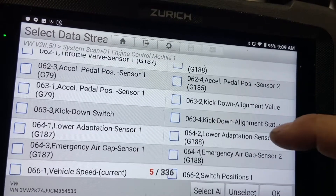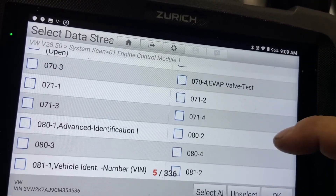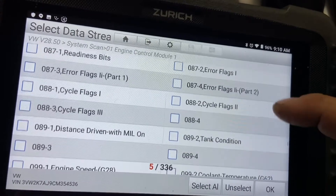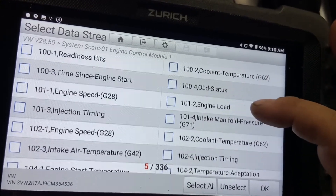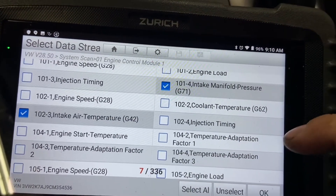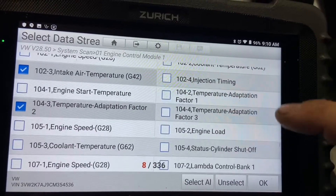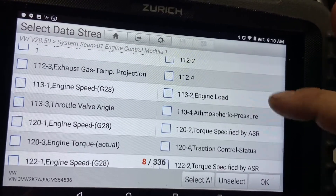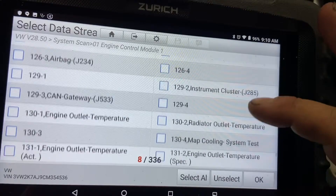We may just end up trying to replace the sensor and seeing what happens. These are hard codes, which means there's definitely a problem — not an intermittent issue. If we put a new sensor in, which isn't really that much money, and the codes don't come back, then we've probably fixed the problem. I still have not seen ambient temperature in the PID list — I keep seeing intake manifold pressure, intake manifold temperature, intake air temperature, and a temperature adaptation factor, but I do not see ambient. It may not support all of these PIDs.